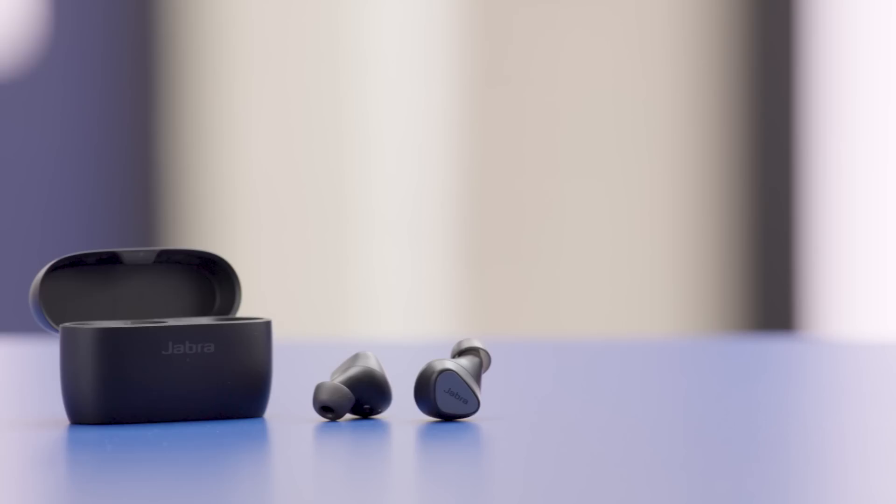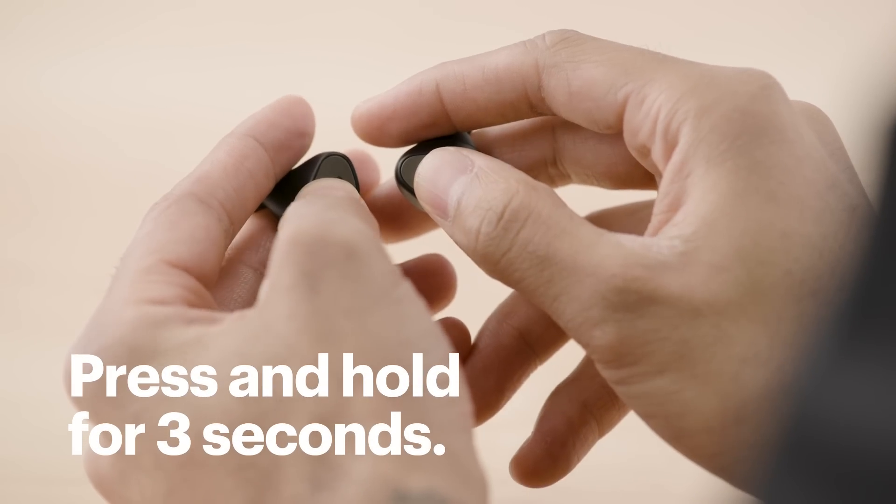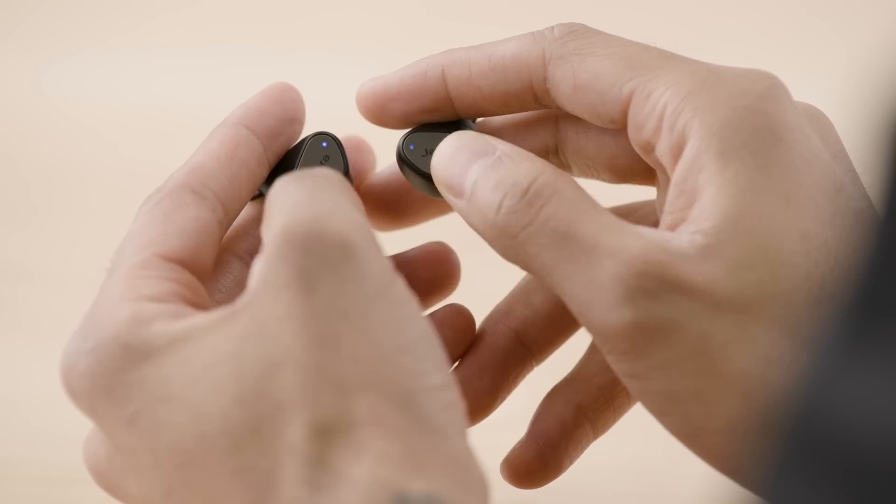Next, we need to power on the headphones and put them in pairing mode. To do this, take the headphones out of the case, or press the left and right buttons on the headphones if they do not power on when removed from the case. The LEDs should be green. Now press and hold the left and right buttons at the same time for about three seconds. The LEDs will flash blue.